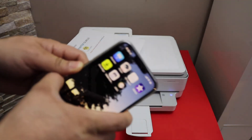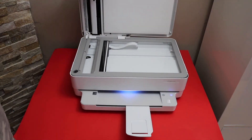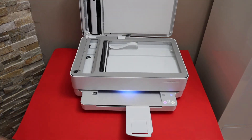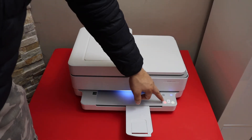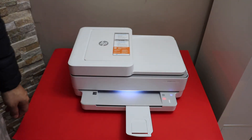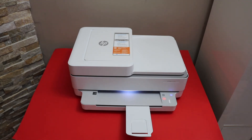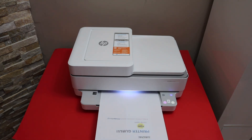The next thing is to do the copy, which is very simple. Open the lid and the printer lights will come up. Place the page like this. The color button is for color copy and the black button is for black. Select either one and it will start the copy. This way we can do the copy, print, and scan with this printer. Thanks for watching.